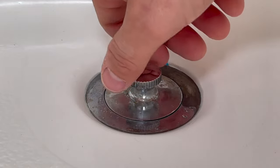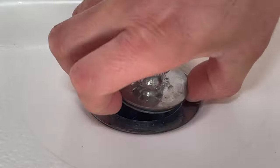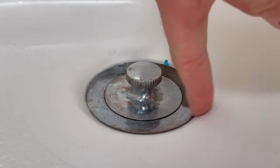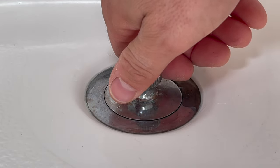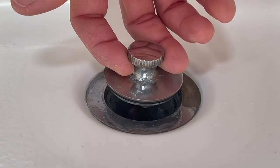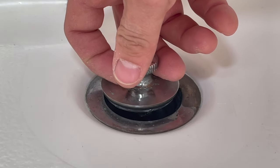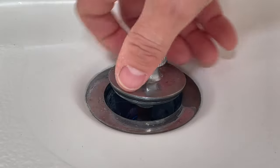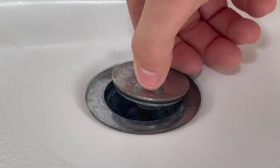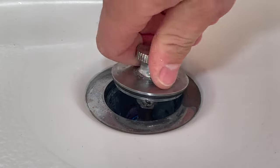You may try to pull it out and turn it forever and it doesn't come out. You may try to rotate it while it's sitting flush with the tub and it does not come out. The trick is you pull up — do not pull all the way up, pull up just halfway — and then you turn it. As you do that you'll see it gets a little tighter, which means it's unscrewing.